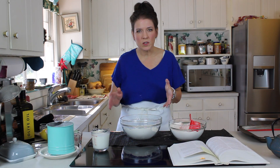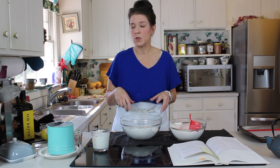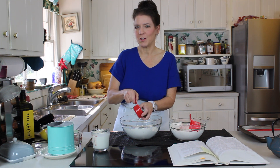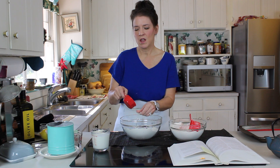The classic scone has black currant and orange zest added to it. Today we're going to use black currants and lemon zest because I like lemon. So while I'm sprinkling this in, I've got to tell you this hilarious thing. You may be thinking — scone? Isn't that pronounced scone?